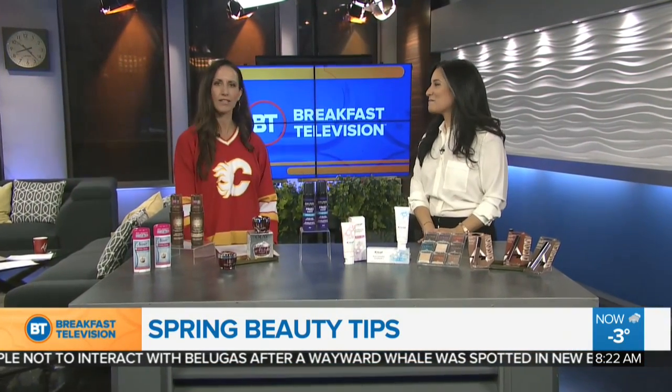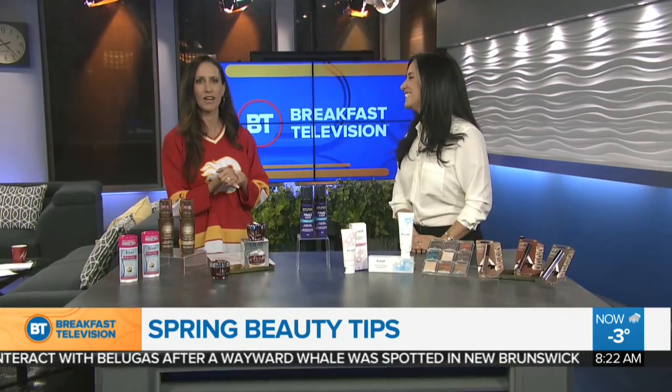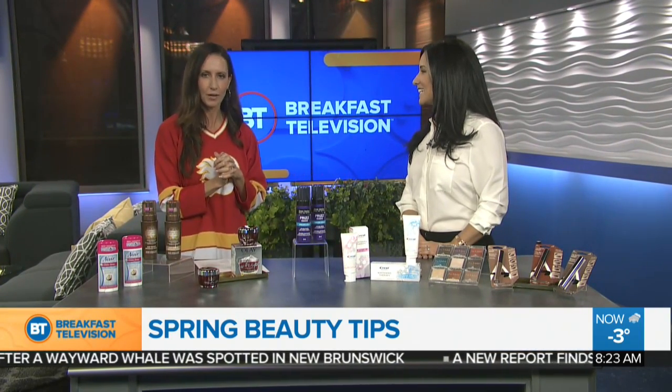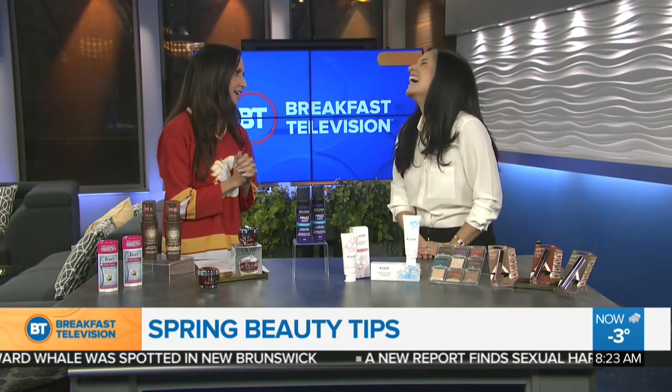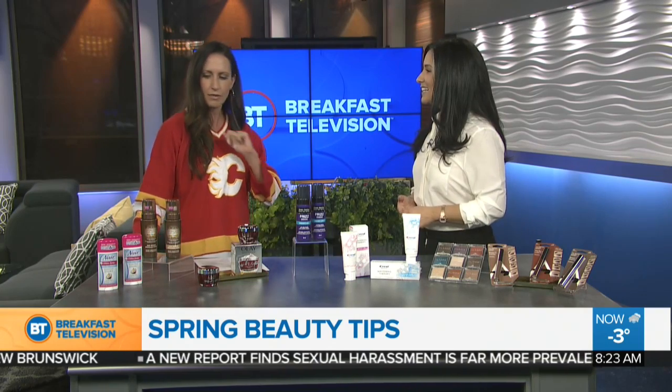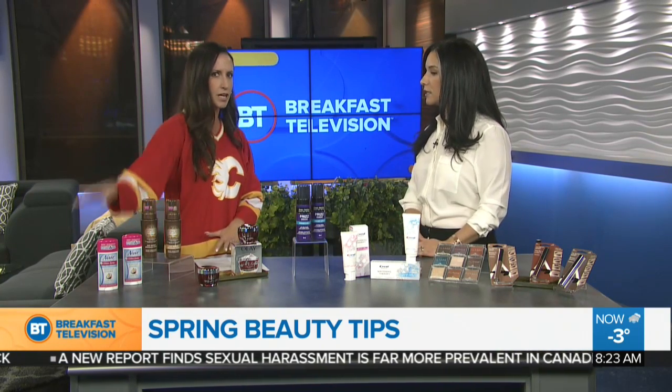Welcome back to the show. We always have less to talk about when Buhar is in the house. Tips on how to freshen up your spring beauty routine. We're ready for spring — it's not quite here yet, it's January the 90th yet again. But welcome back. Thank you. Welcome to our drizzly town. Let's get ready for spring, and we'll start here with some hair removal.